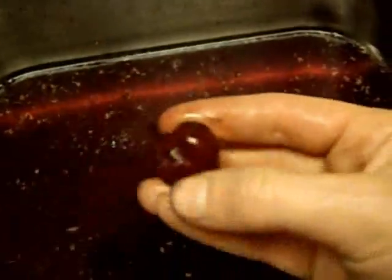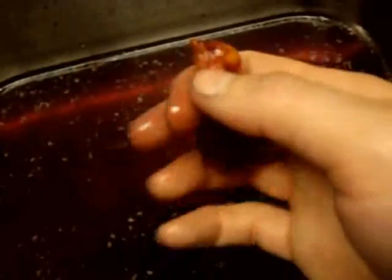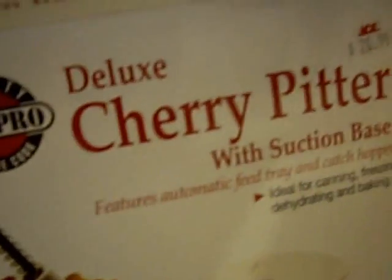Now last year I didn't have this handy cherry pitter. All I did was manually squeeze them out like that. They're not as pretty that way, but you definitely don't need to have one of these. But it does make it really, really fast — you can pit cherries very, very fast. This brand is called Norpro Deluxe Cherry Pitter.